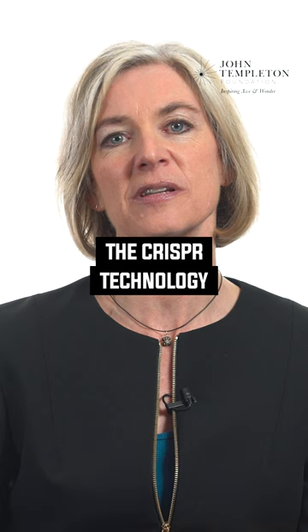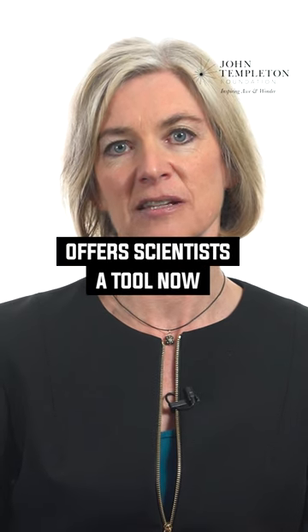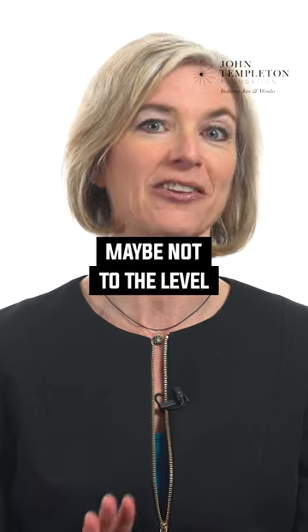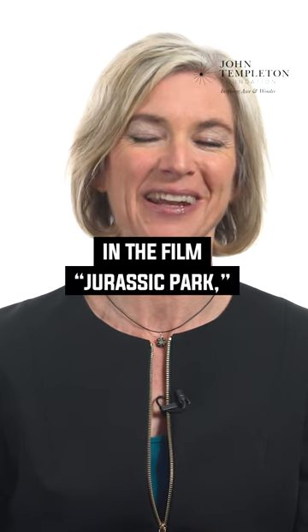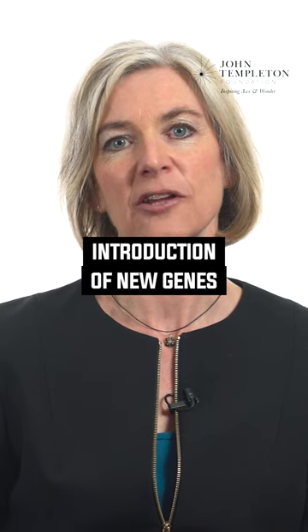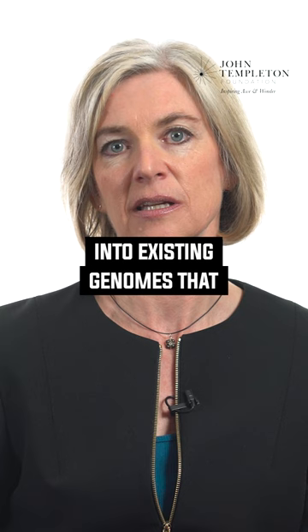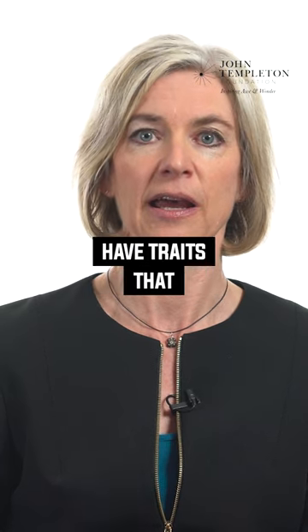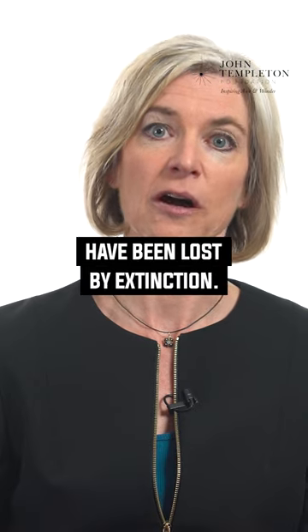I think that CRISPR technology offers scientists a tool now where, at least in principle — maybe not to the level of what was in the film Jurassic Park, but in principle — it could allow the introduction of new genes into existing genomes that would recreate animals with traits that have been lost by extinction.